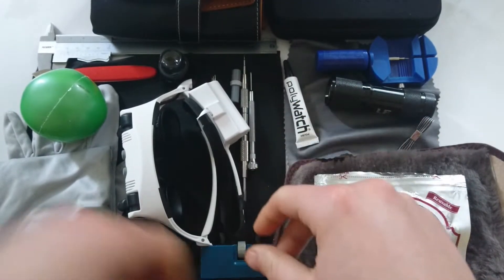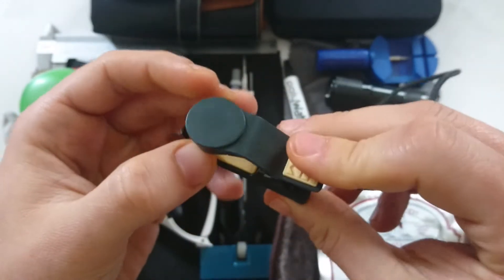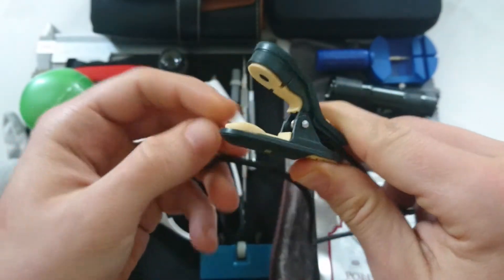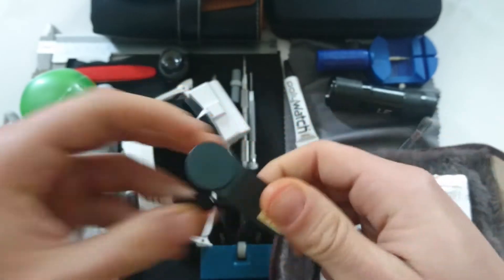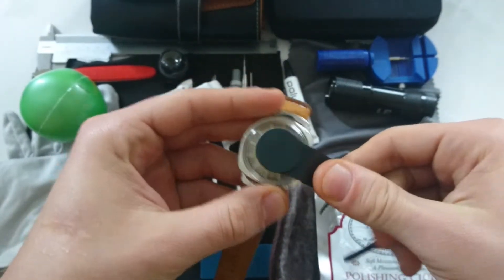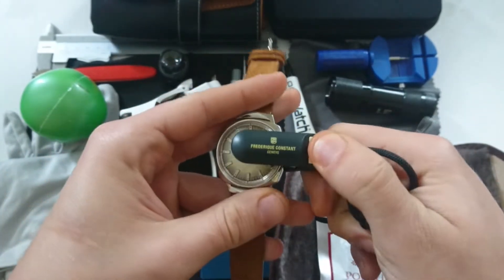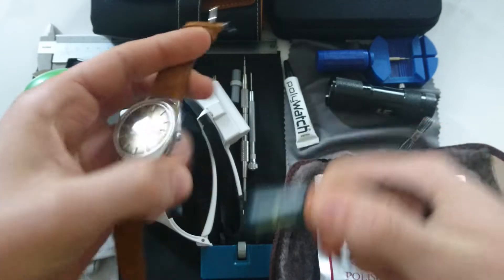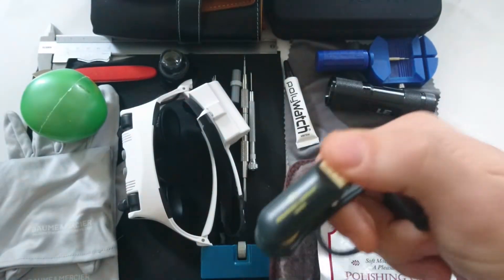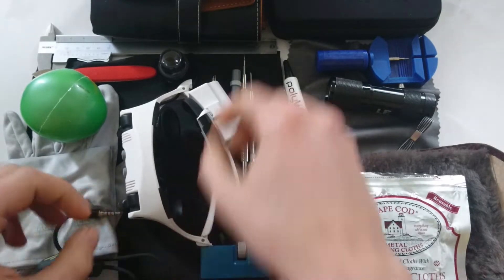Another thing to get so you can test your watches — I got this from Frederique Constant online. It's a clip to analyze your watch. You clip it on, connect it to your mobile phone and the app, and then you can see how many seconds plus or minus per day your watches are running.